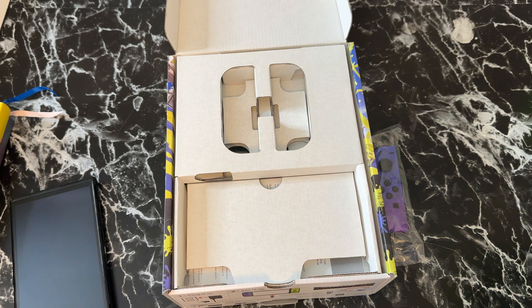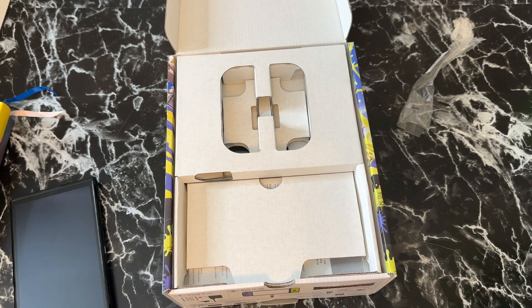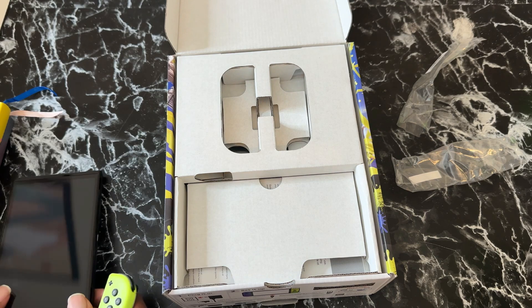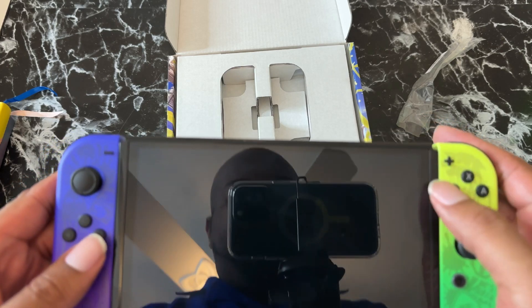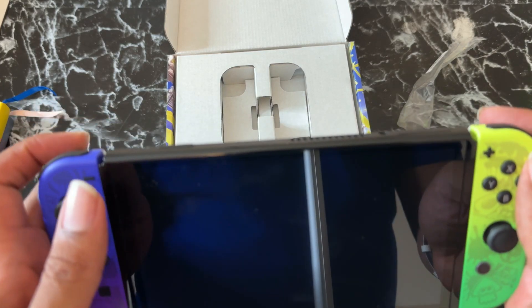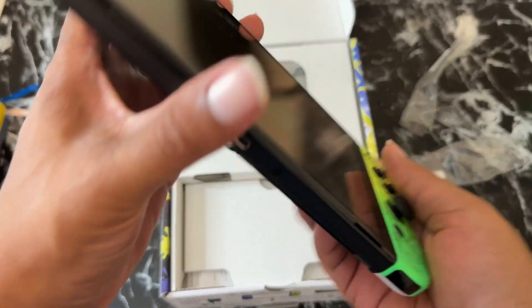Let me open the Joy-Cons and actually connect them — I just want to see them all together. And if you're watching this, you've probably already seen a million unboxings, so don't judge me — this is my first Switch. I'm trying to figure this out with you guys. Alright, this one slides over here somehow... okay, that's that side done. The console is actually bigger than I thought. The buttons are a little small, very clicky. There's a d-pad, control stick, and triggers up top.